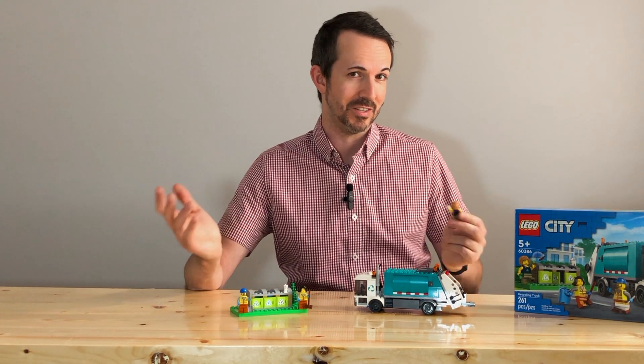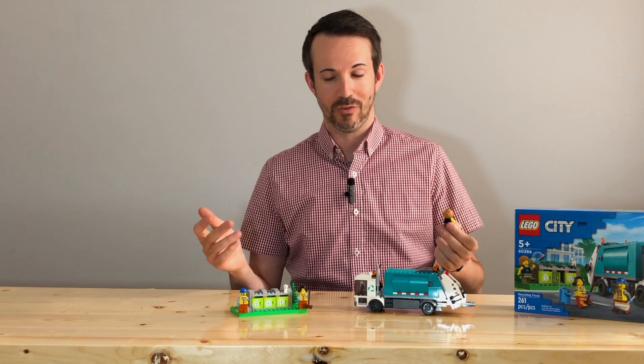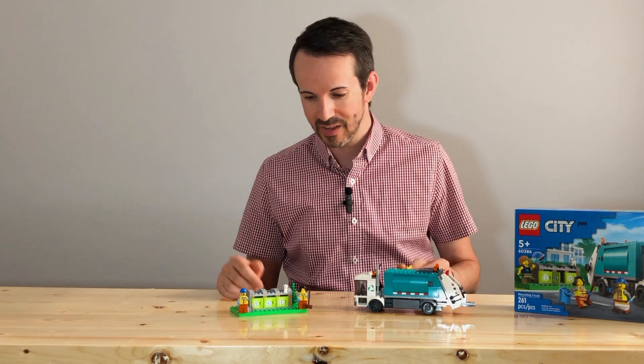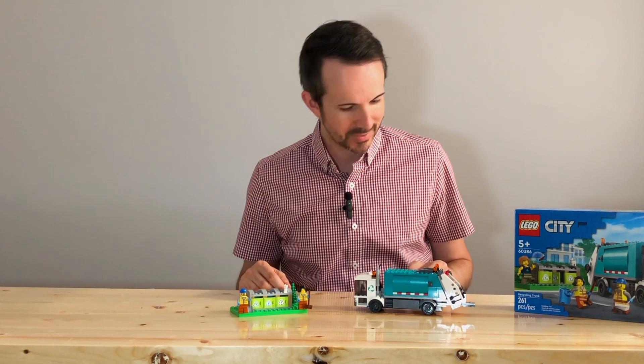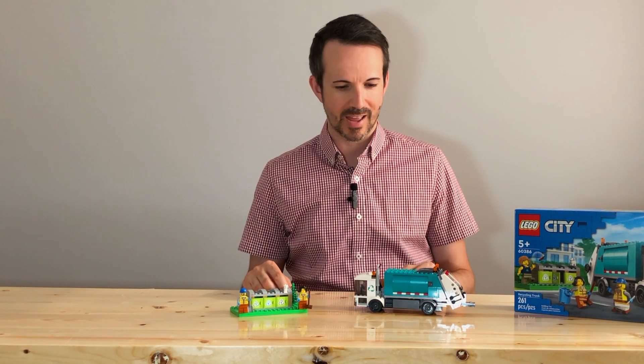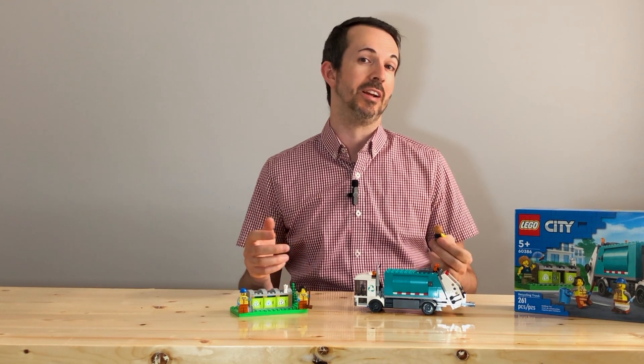For people who are watching this that don't do any sort of recycling, or if they don't have a green bin wherever you live — some people put that in their compost. But yeah, this is the recycling truck, and there are going to be some more videos coming up of different Lego sets.